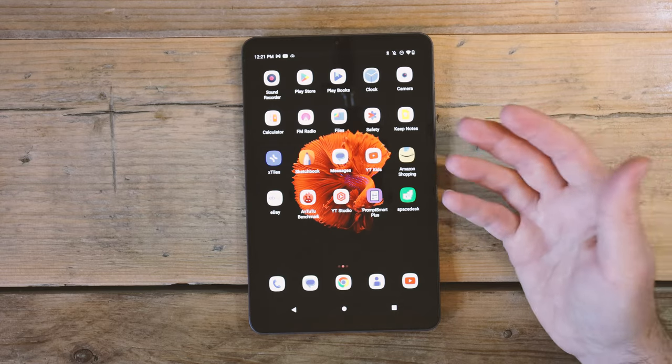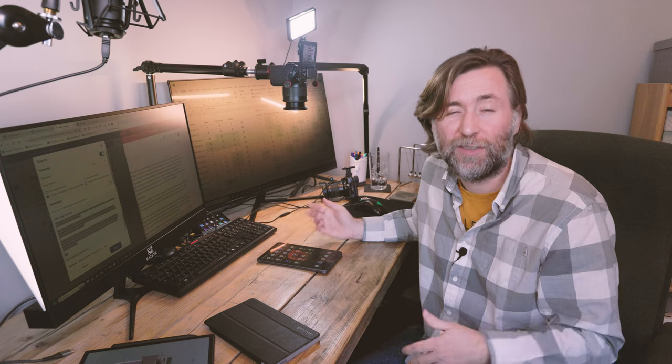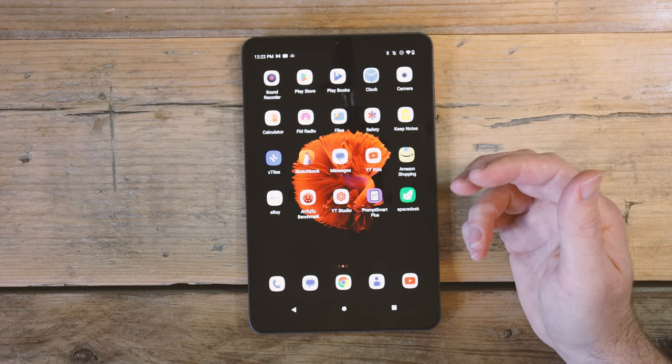Something you can give to your kids and not worry about, or maybe leave in that shed at your allotment and watch gardening videos with your grubby fingers. Or just something to fulfill one very specific use case that can stay in position and be ready to go whenever you need it. The battery life does me for three or four good recording sessions of one to two hours at a time.